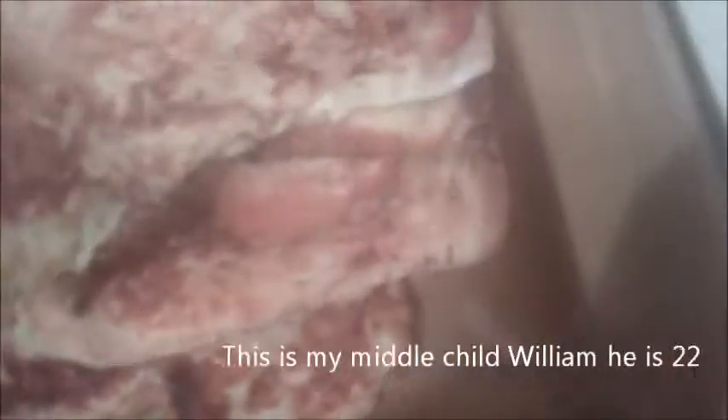I'm just throwing these into the oven. Let's get our French toast out of the oven. I'm just going to plate it for you. Maple syrup.